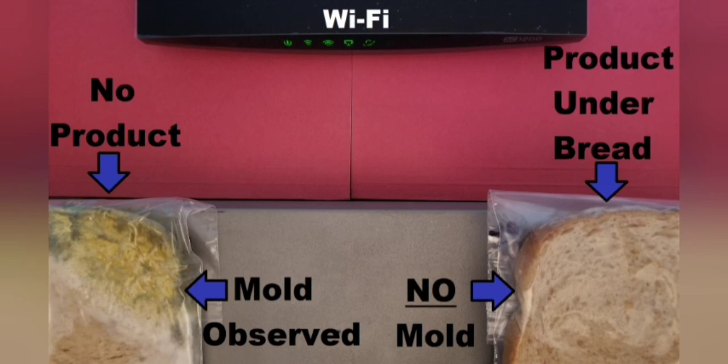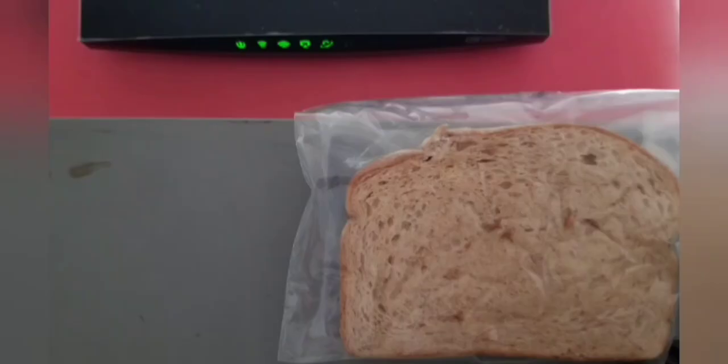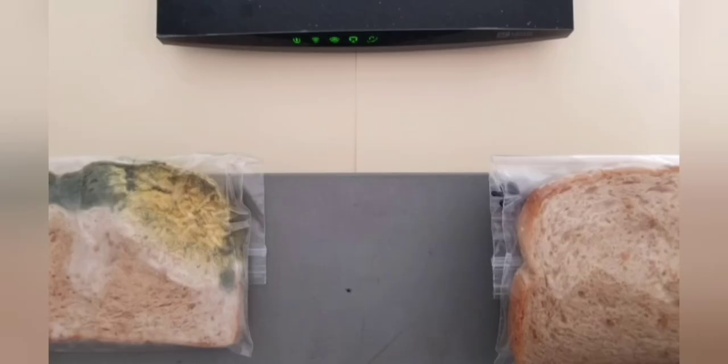We also did other experiments prior to the Petri dish experiment, which is much more controlled and accurate. We did bread experiments because that's easy — you spray some water on some bread, put it in a sandwich bag, and place it near a router. The only problem with the bread experiment is we have a lot less control over how much potential mold is in that piece of bread beforehand. Each slice is a little different and you can't measure it ahead of time, so it was maybe not as accurate, but we did get amazing results.